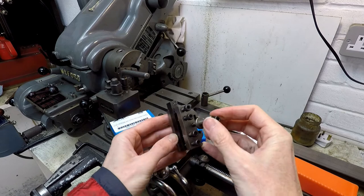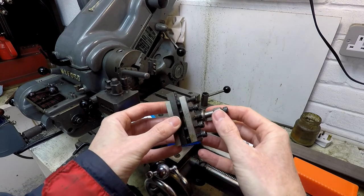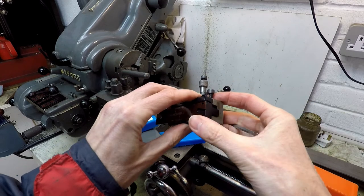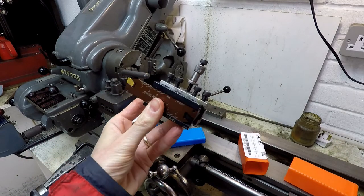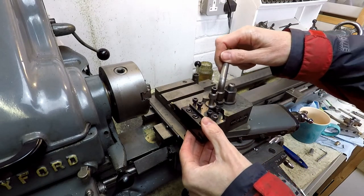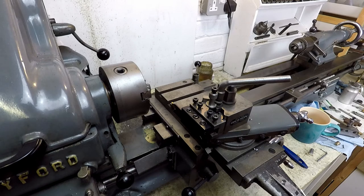I'm starting to run out of quick change tool post tool holders, so I'm going to use this one. This is a left hand turning and facing tool, so I'm just going to remove that tool from the holder so I can fit the new parting off tool. That's how it fits onto the quick change tool post. But before I can use it I'm going to have to adjust the height so that it's on centre height.